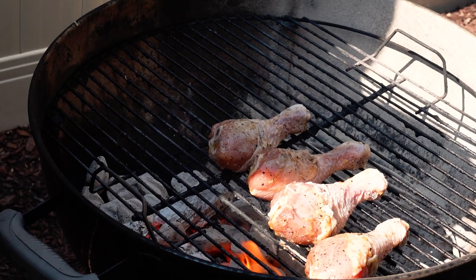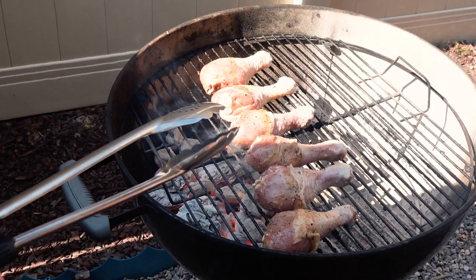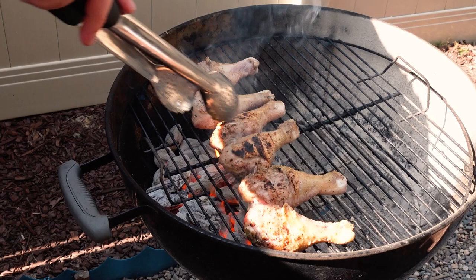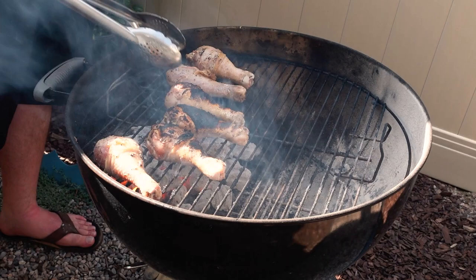That already smells good. What you want to do is sear them for less than one or two minutes on each side, so give them a little check here. See that sear, that little char? That's what you want. Look at that on both sides. It's a little bit crispy here — I think that's crispy enough. Let's move these over now.